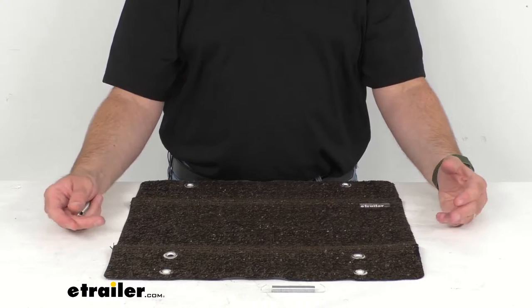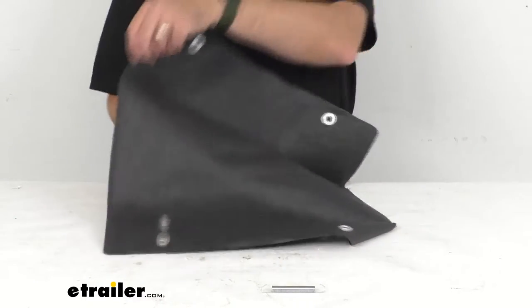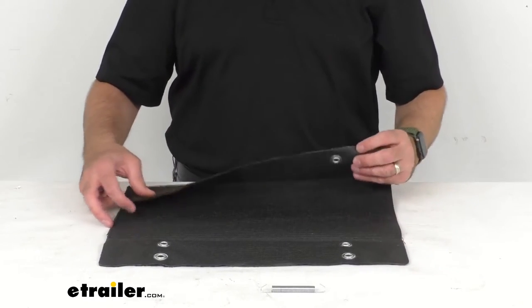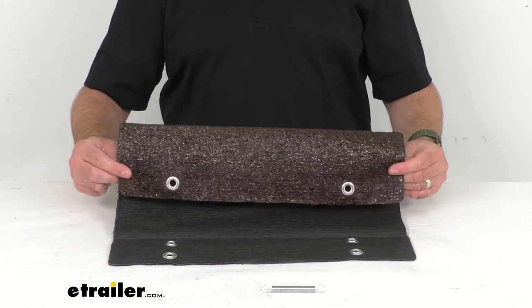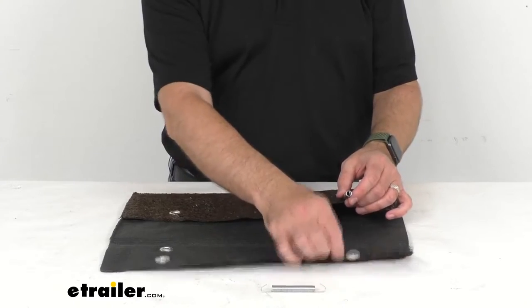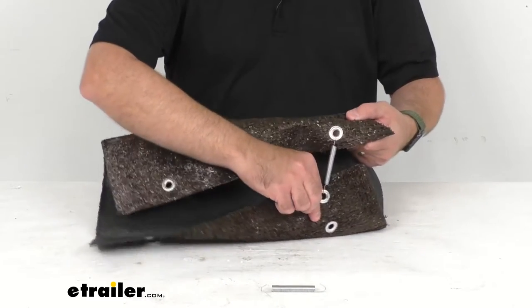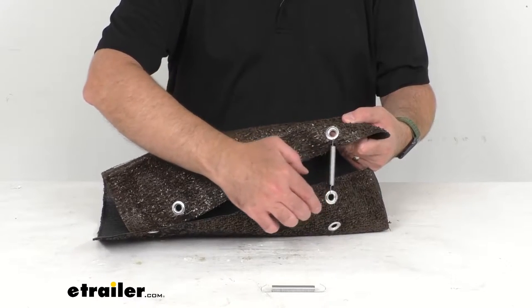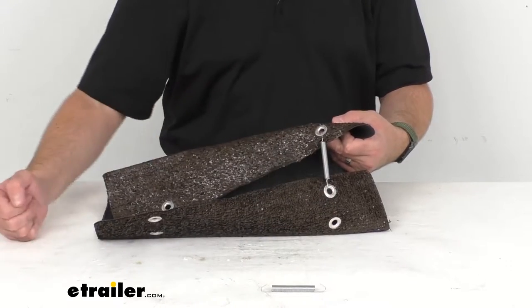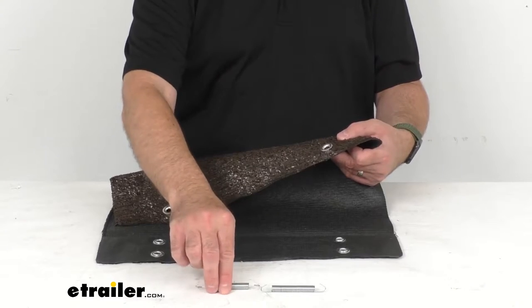This is going to be an easy installation. There's not going to be any glue or screws or tools needed — you're just going to wrap this around your step. And there are several grommet holes here depending on the size of your step that you can use to get a tight secure fit. If your step is not as wide, you can move down to a different grommet hole to get a tighter fit of this rug on your step.